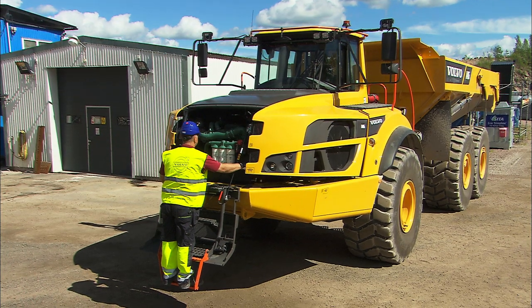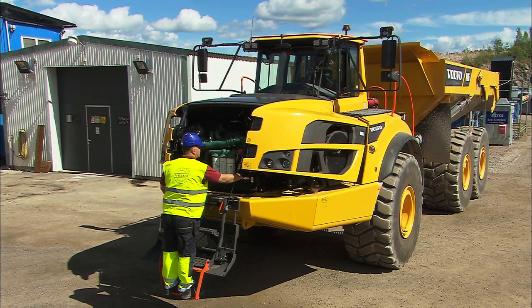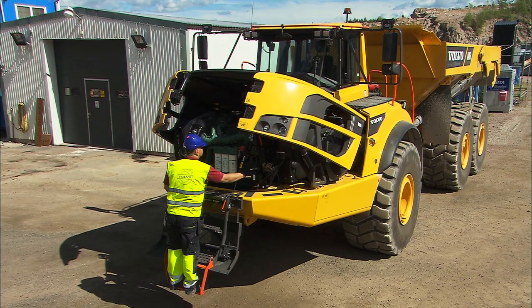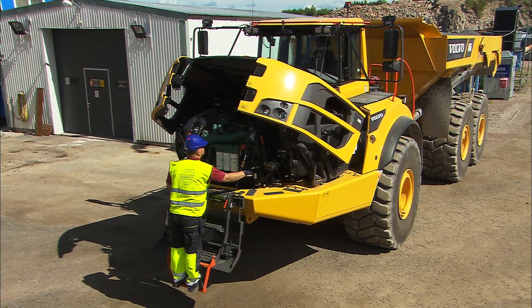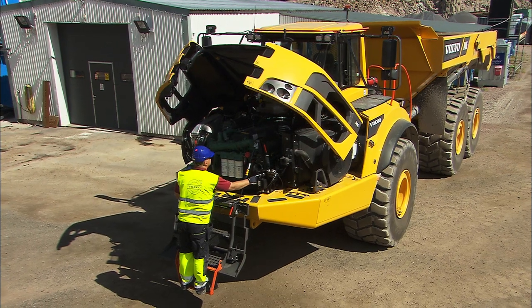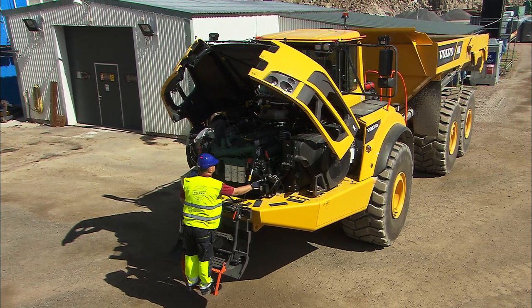The hood opens 90 degrees and provides easy access to the entire engine compartment and engine-related components. Never access the engine compartment while the engine is running. Be aware of hot areas in the compartment.